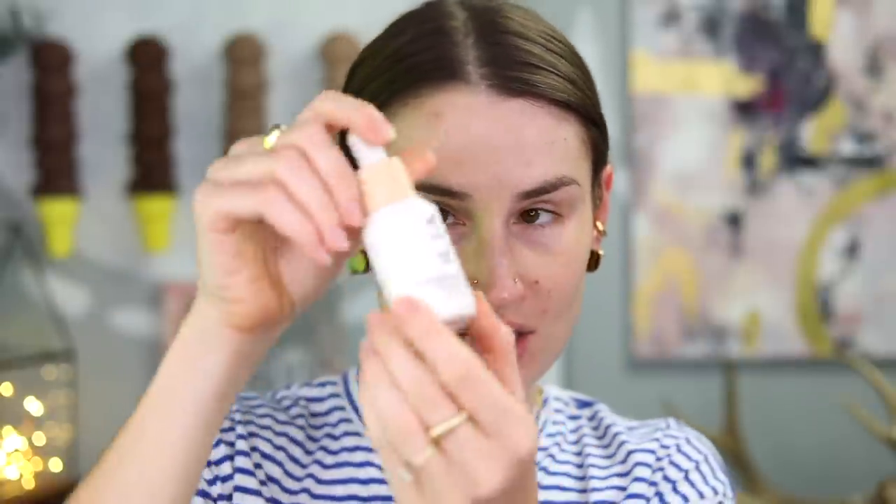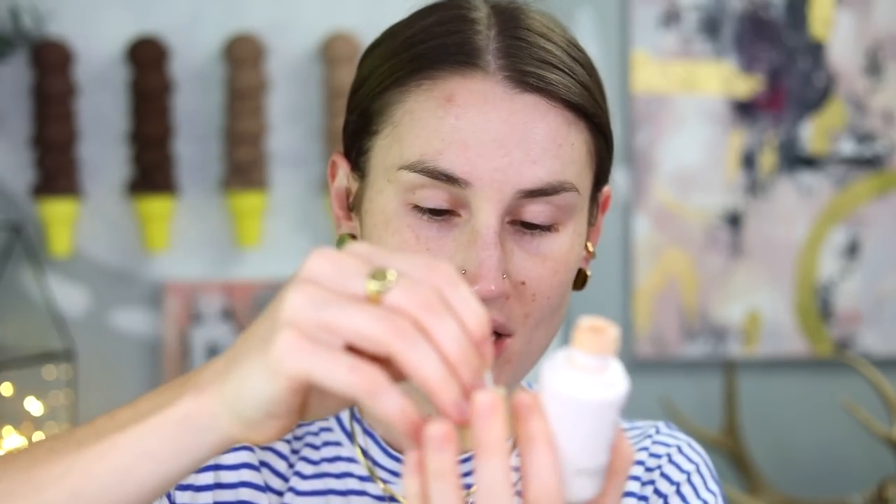I'm going to start with the Ilia Super Serum Skin Tint - I have this in the shade Tulum. This is such a beautiful skin tint and I have not gotten to use it very much lately. It just feels really nourishing on my skin. I've been using so many actives just trying to get everything back in balance and treat my pigmentation. When I go to the dermatologist today, I think I'm going to make an appointment for a chemical peel now that it's not super hot outside.